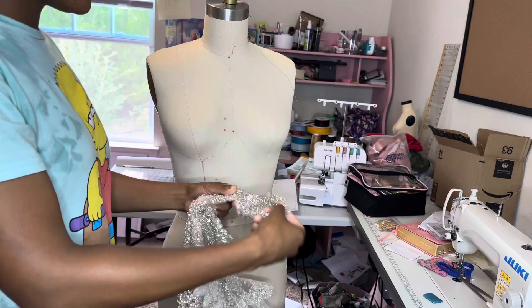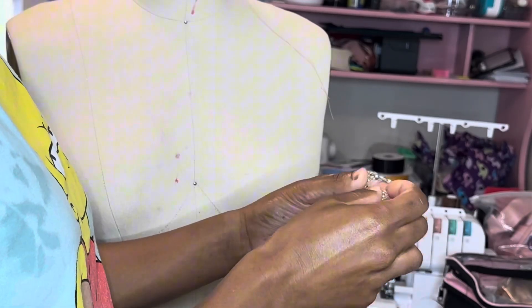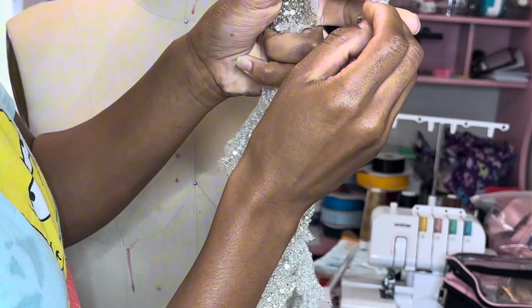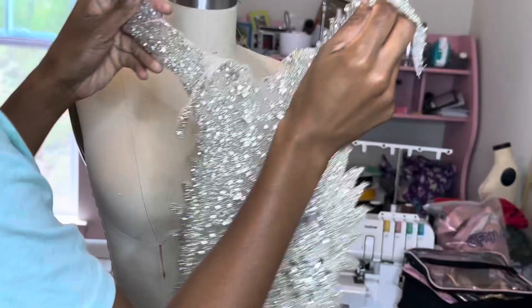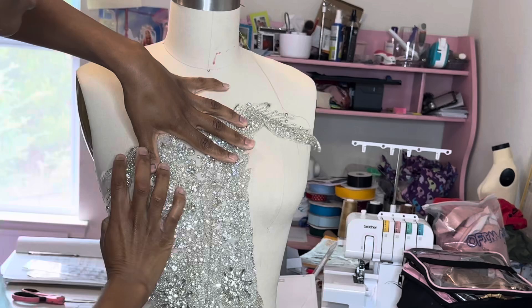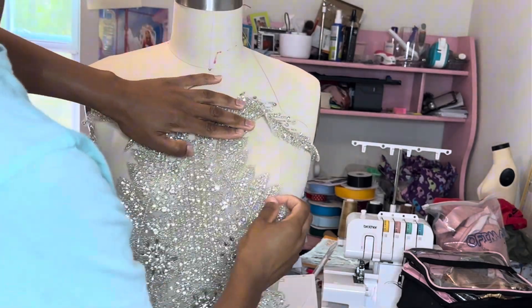All done! The last step is to trim the edges — the small little pieces I didn't get with the wood burner — and then you sew it onto the dress. I feel like that's the fun part. I think the worst part is actually placing it.